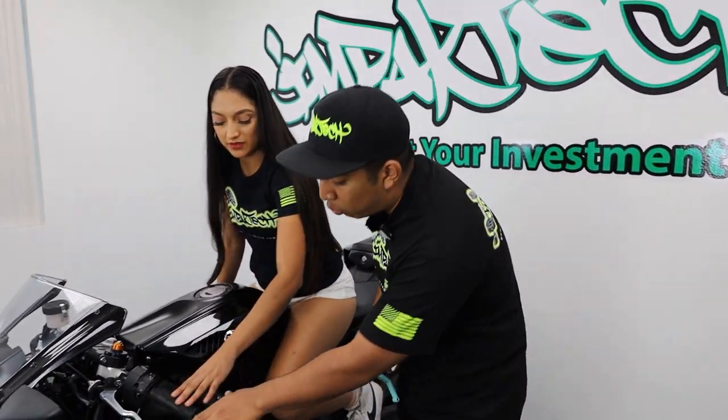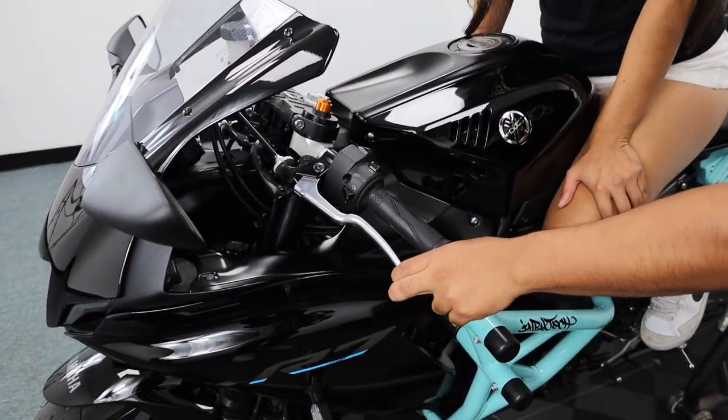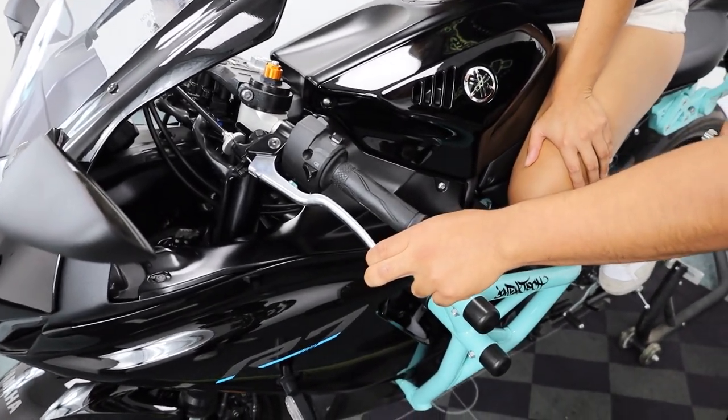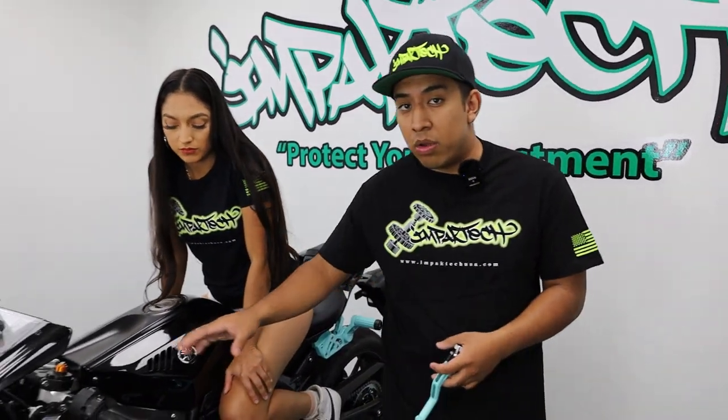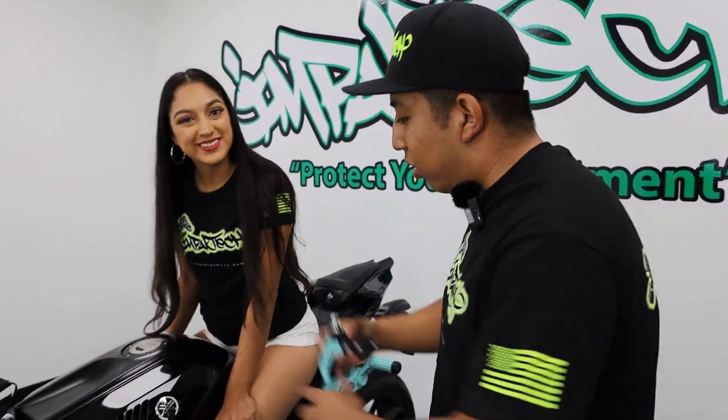The last thing she wants is for the lever to come in and hit her knuckles. On these R7s the engagement point requires you to pull in your clutch lever all the way down, so if you're not pulling it all the way in, you run the possibility of burning out your clutch or damaging your clutch cable. You always want to improve yourself with an Impact Tech easy pull clutch lever — available in all different colors and two different sizes on our website.